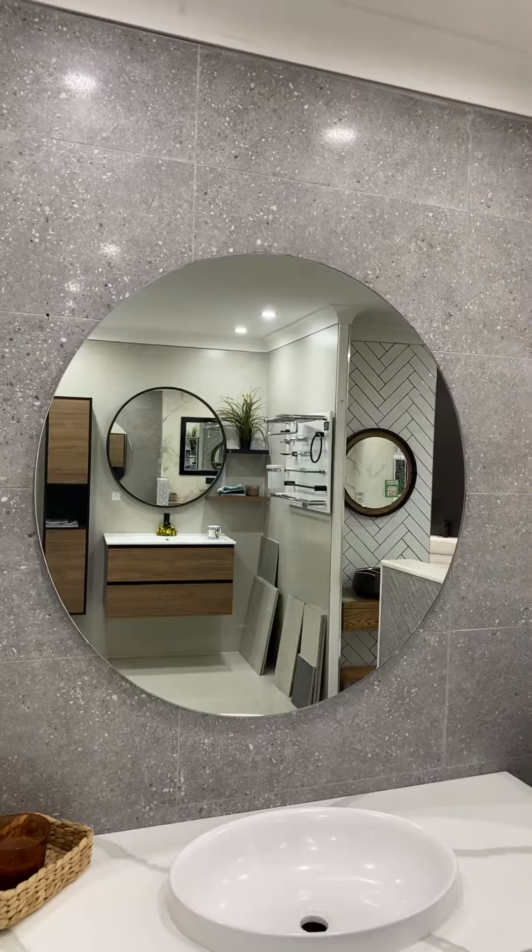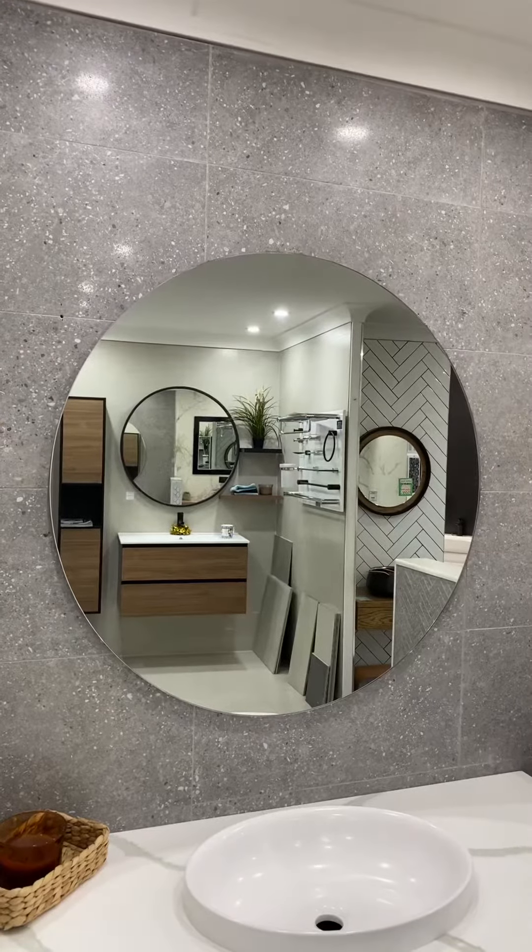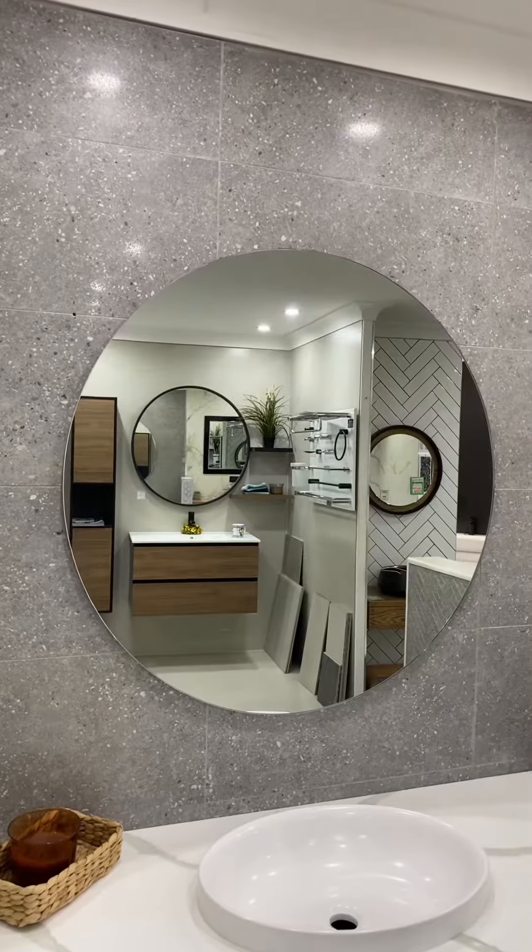There are a few different types of mirrors. Right now we're looking at a frameless mirror with a polished edge. That's essentially just the glass over the aluminium backing.